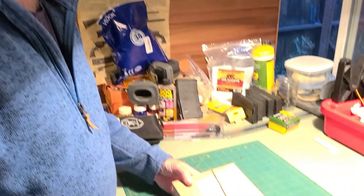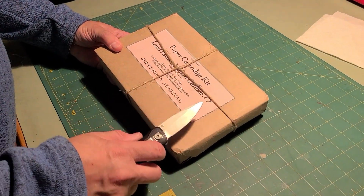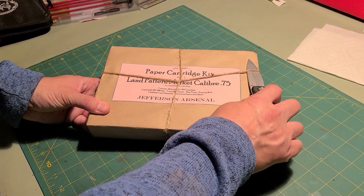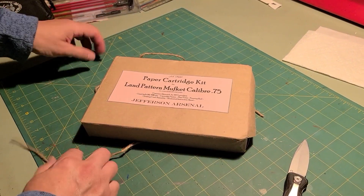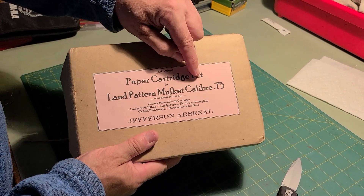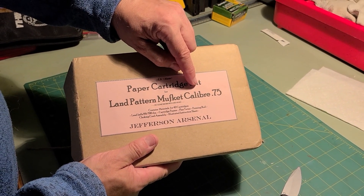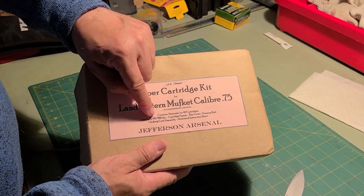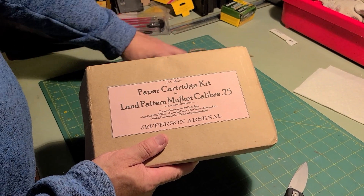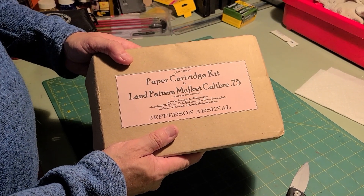We ordered this kit from the Jefferson Arsenal. We got to cut the string off and there you can see all the information. It's for 75 caliber muskets, but do note that it uses 69 caliber balls because with the paper it fills up the rest of the space, plus it makes it easier and faster to load.